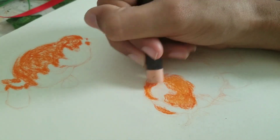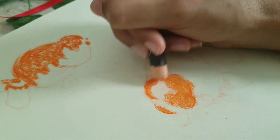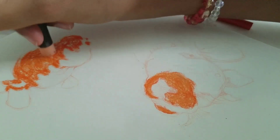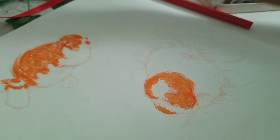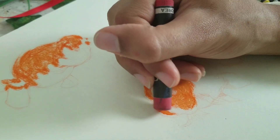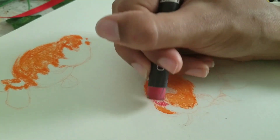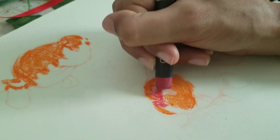So I went on YouTube and figured out that people actually blend out oil pastels using a couple of different methods. I was like, okay, maybe I'll just lay all the colors down and then blend them out later. So I did two goldfish — I think the top one is called a ranchu.